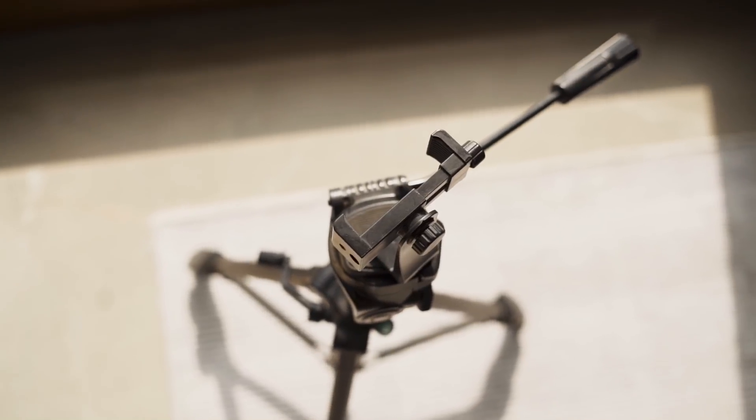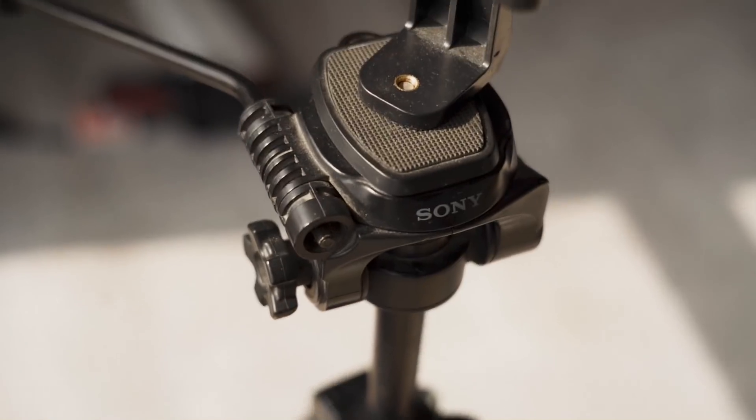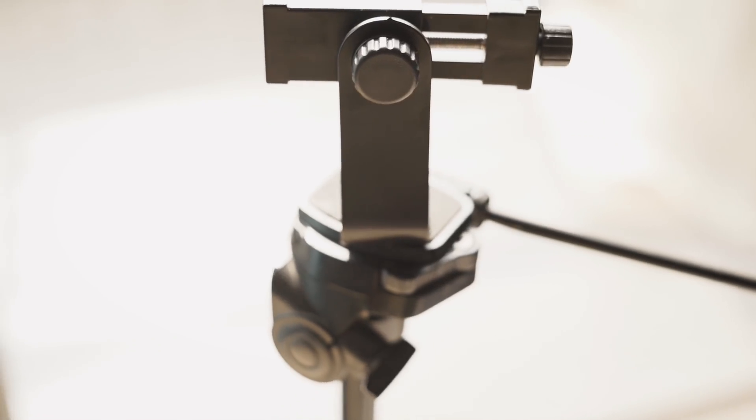The next thing is the tripod. This tripod is from Sony — I didn't buy it, I took it from Vishnu. It's a really great tripod; it goes very high up and you can adjust it to whatever angle you're looking to shoot from. Over that I use a phone mount which holds my phone whenever I'm shooting. The tripod can also hold a camera, so any decent tripod should work.